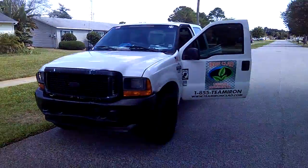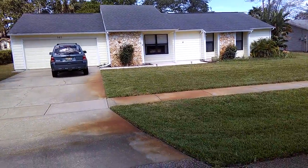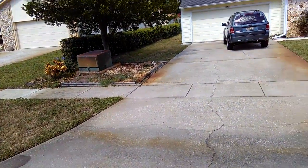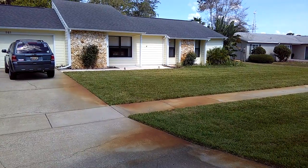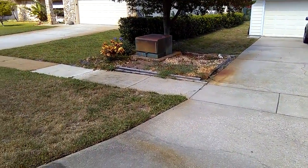Hey, good morning guys. This is Brett with Ironclad Landscape Management. We're out in Port Orange, Florida. Just came out here to sell another little small rehab. We have a homeowner who is a nurse — bless her heart — she's always working in the hospital. And when she bought the house, it had just inherited a little bit of a hot mess over here. A little bit to maintain.